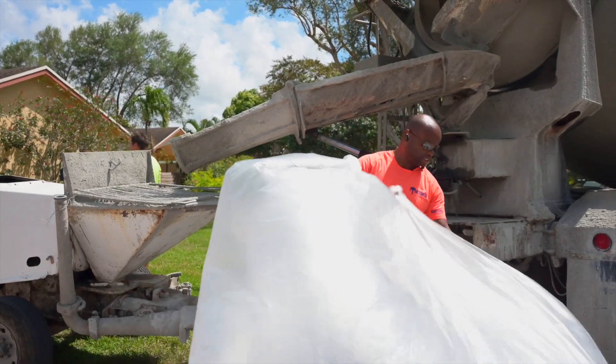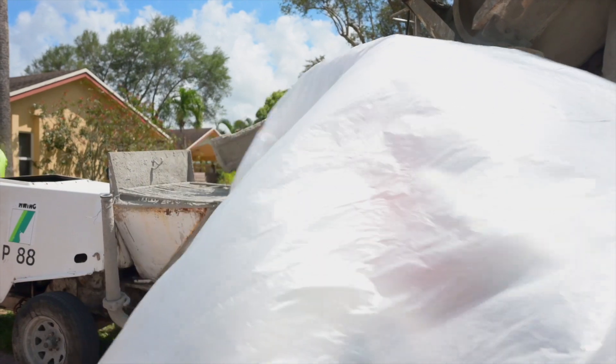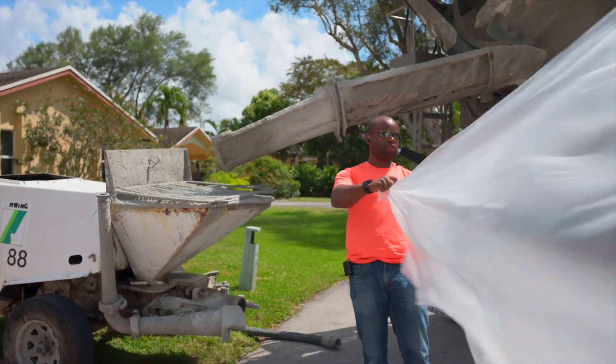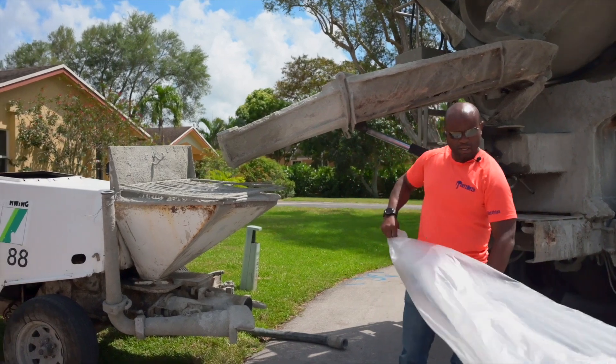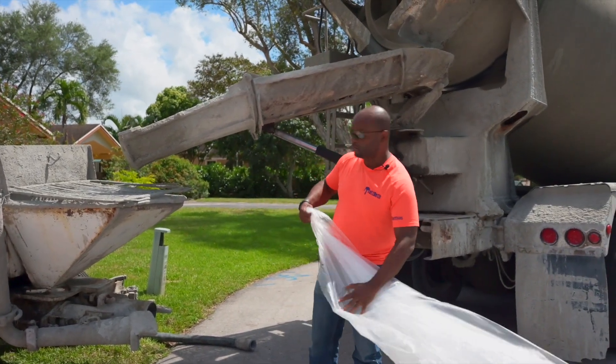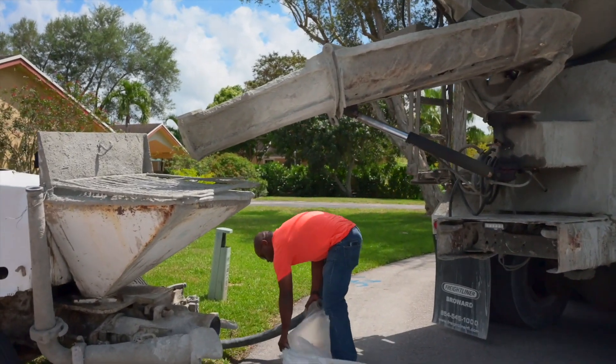You know what it costs? This little piece of plastic right here. It's very cheap — look how beautiful that is in the wind. It costs about five dollars a splash.